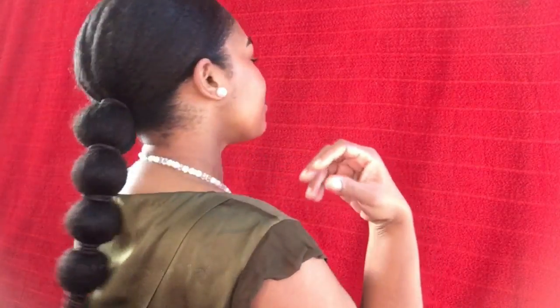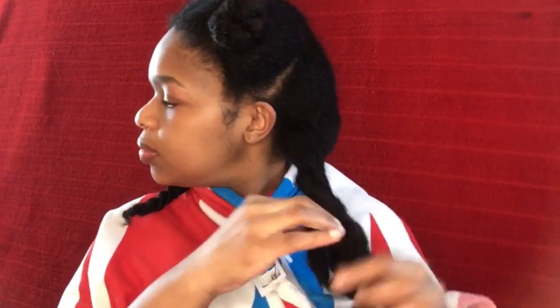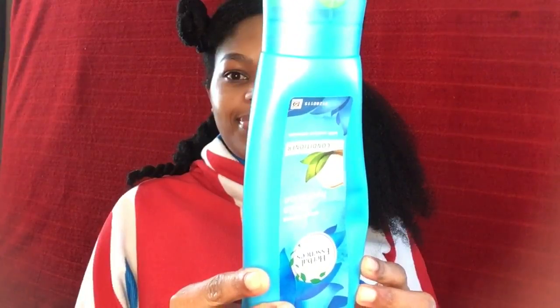I'm starting off with freshly washed hair — I shampooed and deep conditioned my hair. Now I'm getting ready to apply my leave-in conditioner. My favorite conditioner is the Herbal Essences Hello Hydration. I must add, this is not a leave-in conditioner, this is a regular conditioner, but I love it so much I use it as a leave-in. It keeps my hair so soft and smooth.